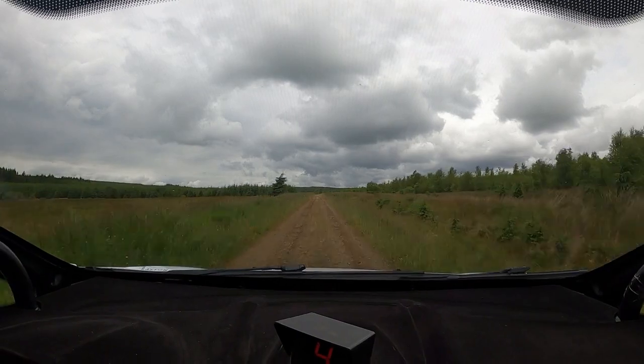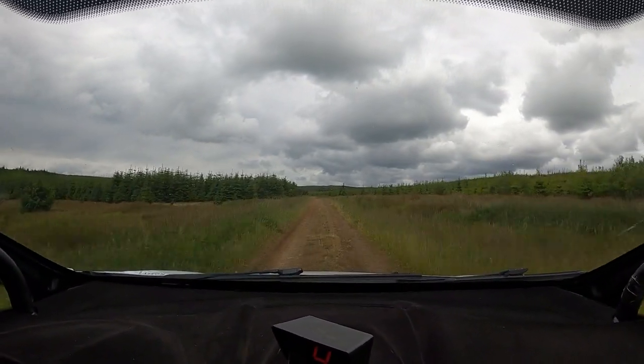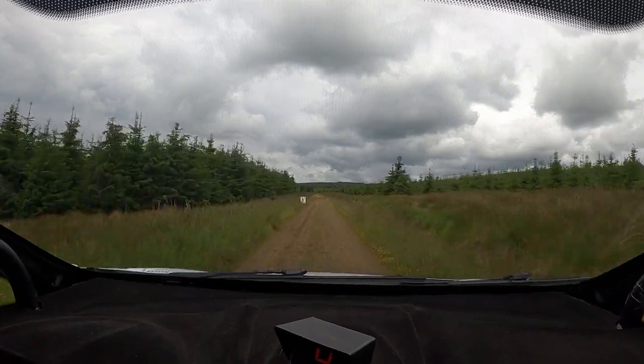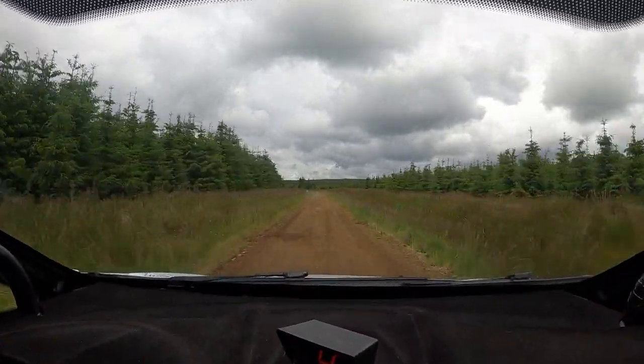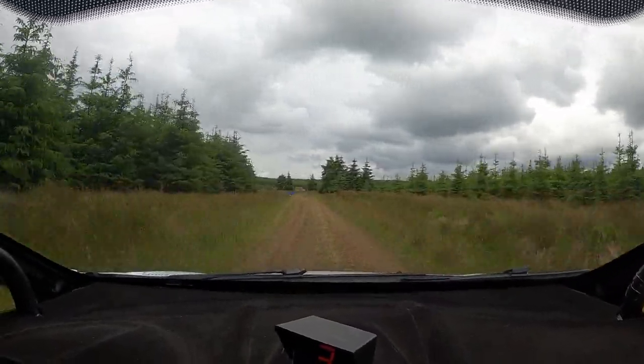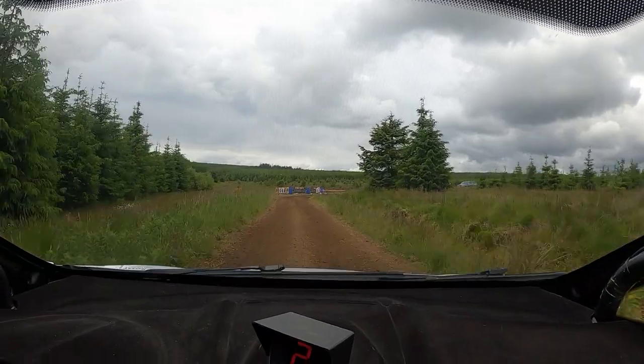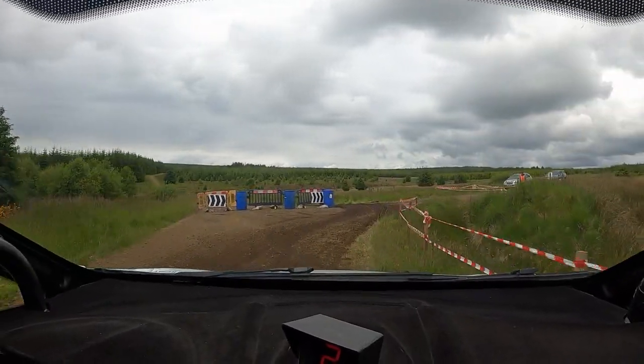6 left. 170. 6 left, 170. Caution, 6 left continues for 200, into 4 left and chicane. Bus stop on right, so you're going into it on the right, back in, back out again.